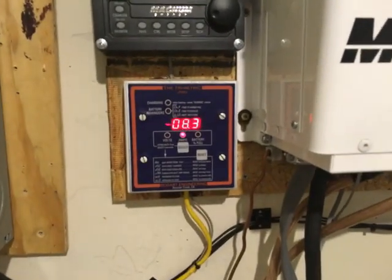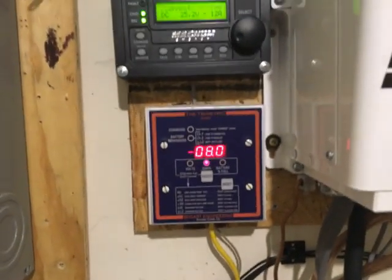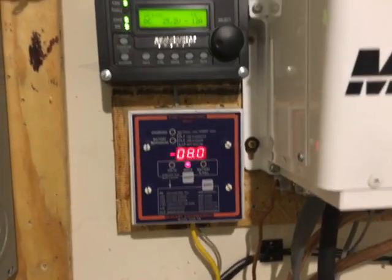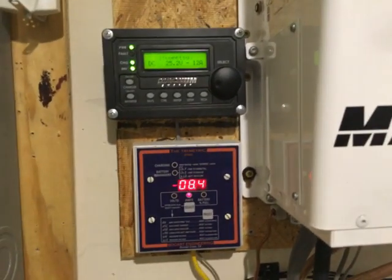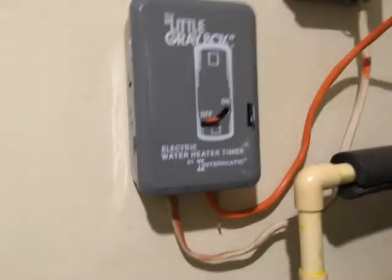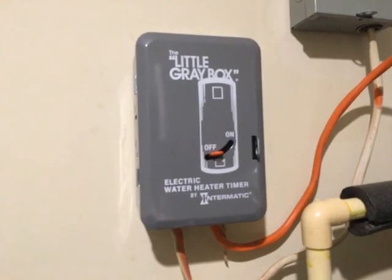It's doing a pretty good job. If I only have 1170 watts of solar on a good day and I'm pulling that much, you can imagine what I'll have when I finally put two more kilowatts on the roof. In reality, on clear days, I really won't need the utility at all. One key thing I've illustrated in earlier videos is that during the day I really don't need the water heater running.